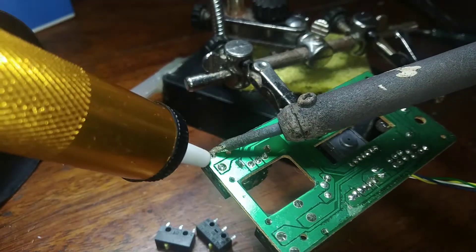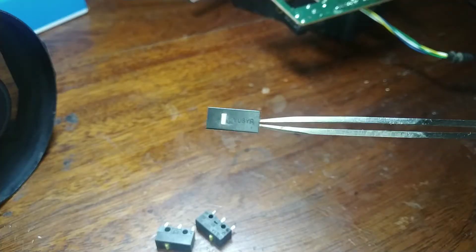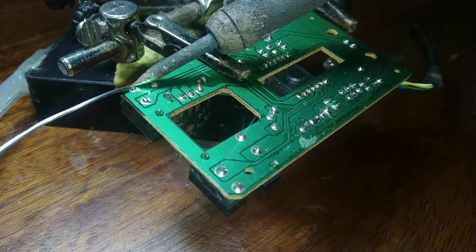Time to remove the faulty switch from the HP mouse. It actually fell off before I was done — but we got it. I placed the good switch in its place and proceeded with the soldering, or soldering, however you pronounce it.